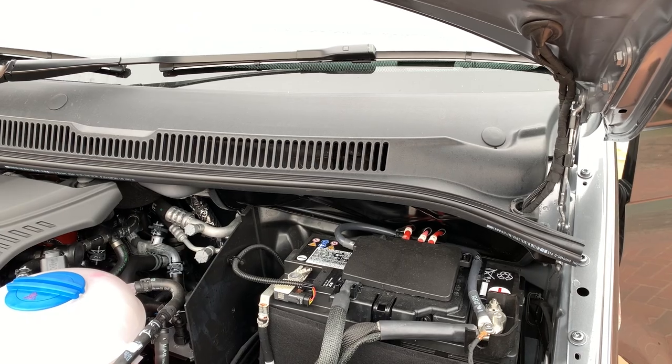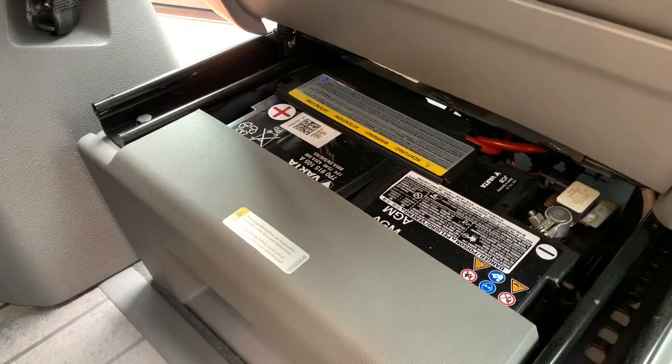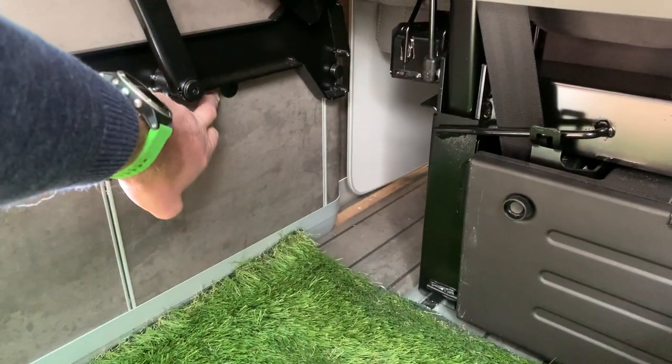Let's do some basics first. The California has got three batteries. It's got a starter battery — the one for the main 12 volt, just like a car would have. That's under the bonnet. It's also got two leisure batteries; they're both 75 amp hour. There's one under the passenger seat and there's one in the back.